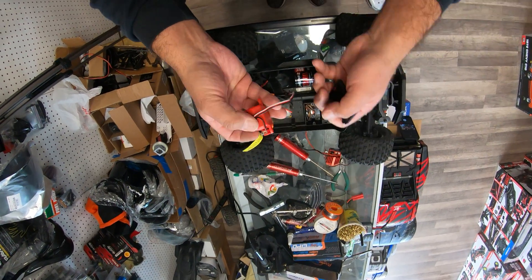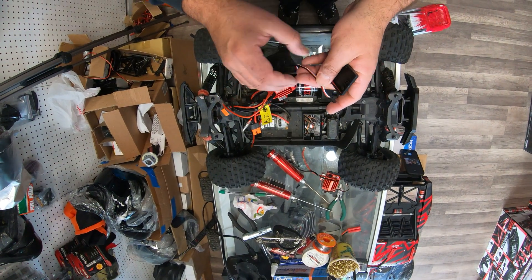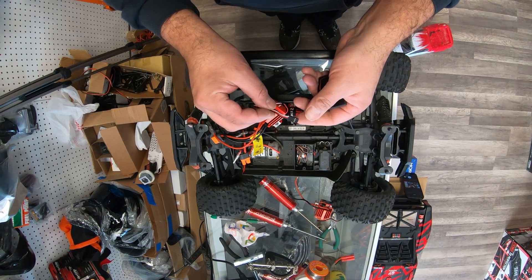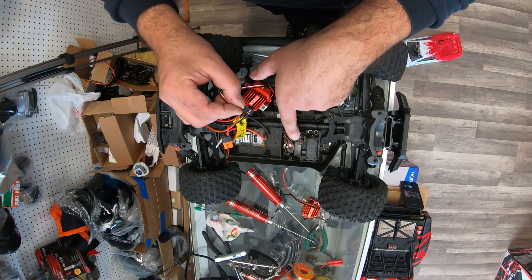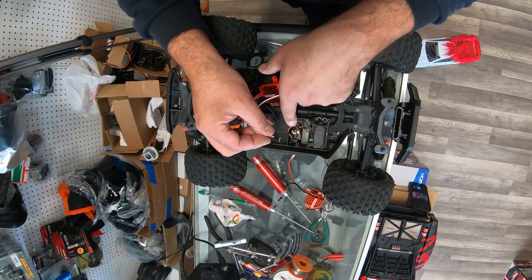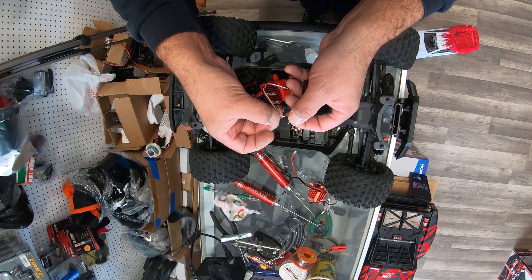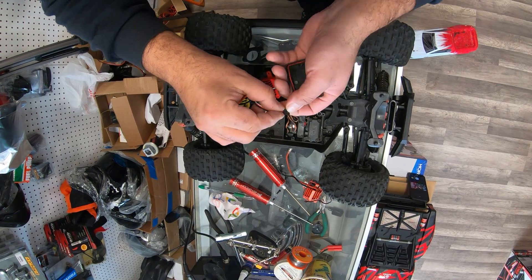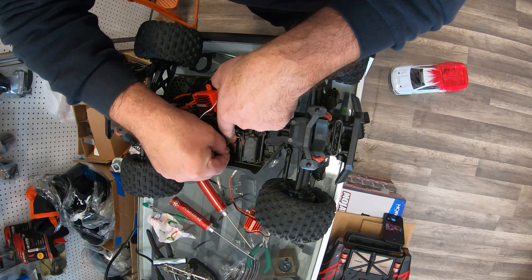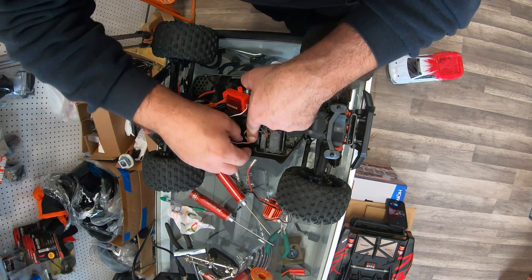Whenever I tell customers to open and fix their car on their own, they're always afraid it's hard to do. This is how simple it is — just to save you guys money. You have your receiver here, and the wires are supposed to go in with the dark wire. Black wires always go toward the outside of the receiver, to the smaller part. We're just going to plug it in right there.